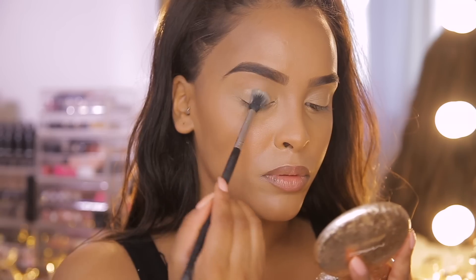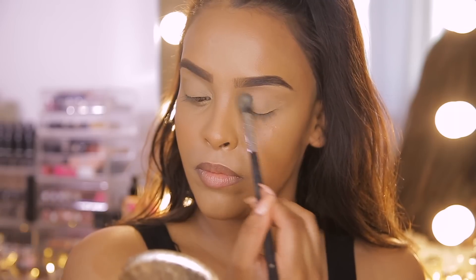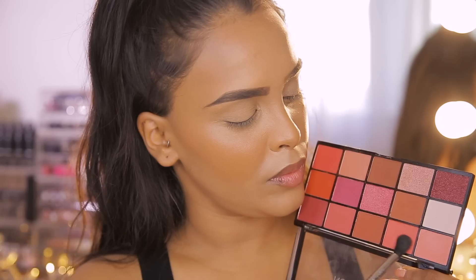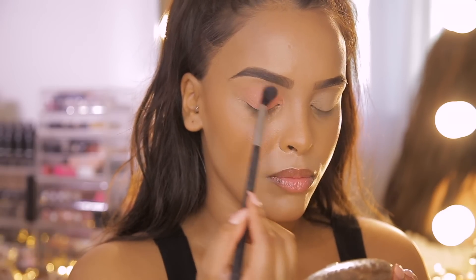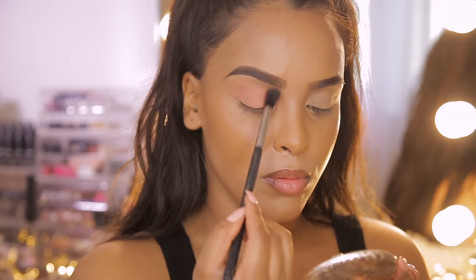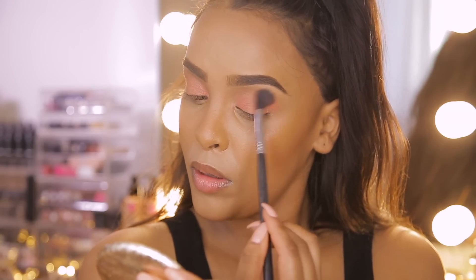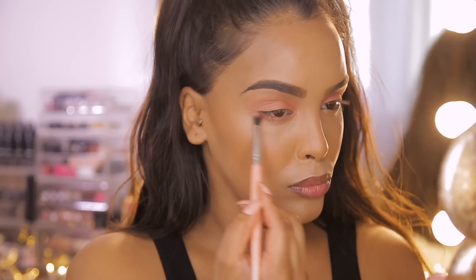Now that my brows are done I want to set my eyelids, so I'm using the Revolution Luxury Powder in the shade Banana and giving them a light dust over my eyelids. For eyes I'm feeling super summery and girly and I want to do pink, so I'm going into the Revolution Reloaded Neutrals 2 eyeshadow palette, mixing two pinks and doing a wash of that color on the eyelids. I'm also taking that color and smoking it out on the bottom lash line.